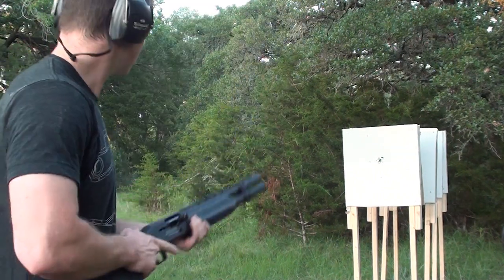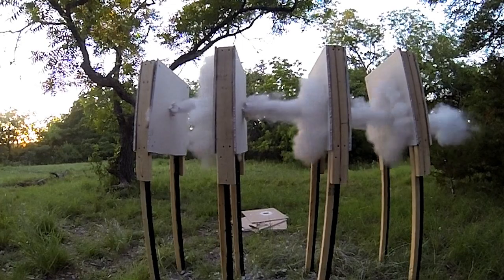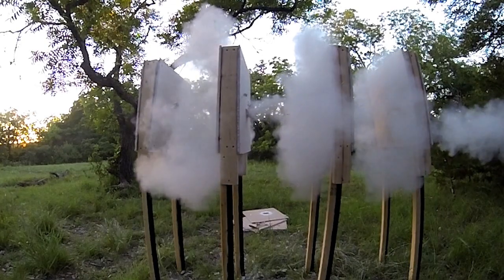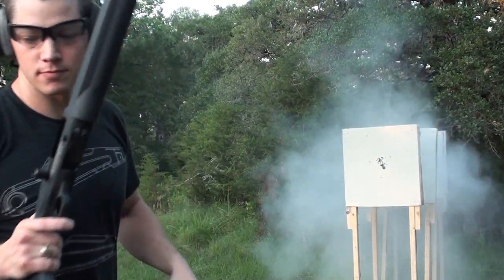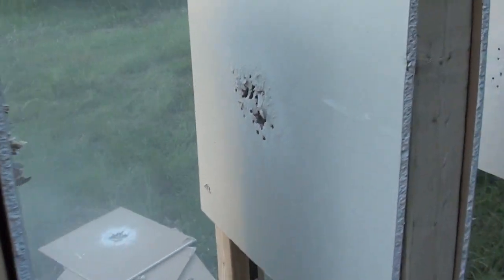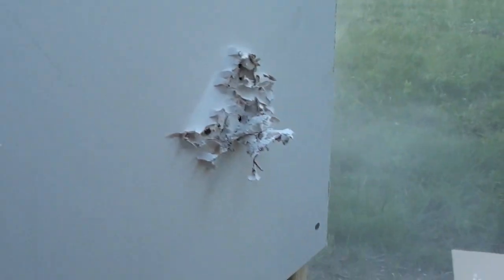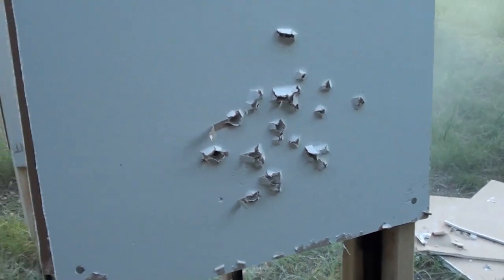Double-aught buck. Let's go check it out. Once again went through every wall — you can see double holes there. Looks about the same as the number four buck.